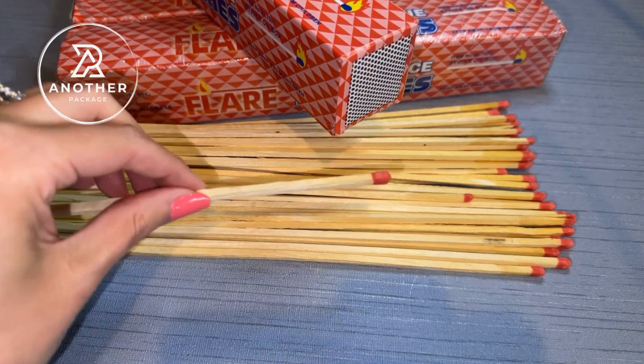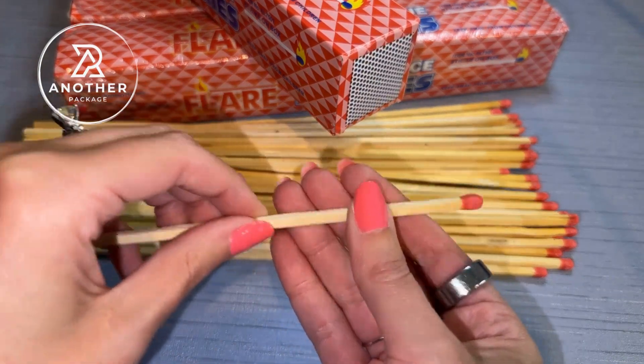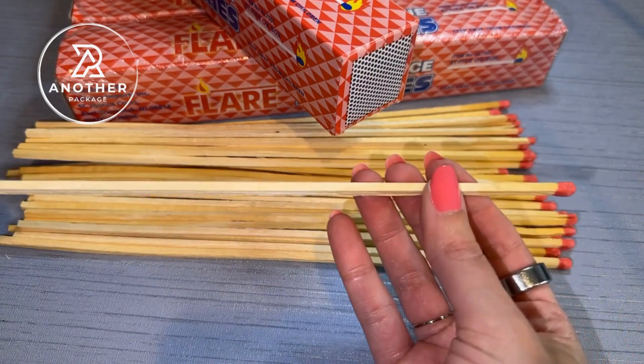But with this brand, I have never ever had that happen. The stick itself is actually incredibly durable and I've never had any problems with it snapping.